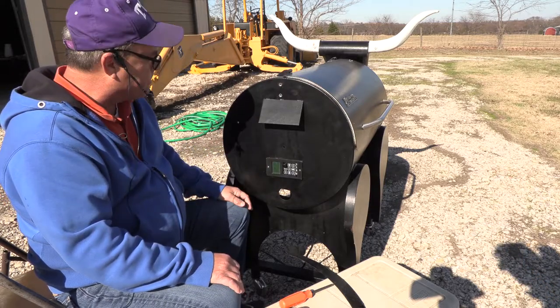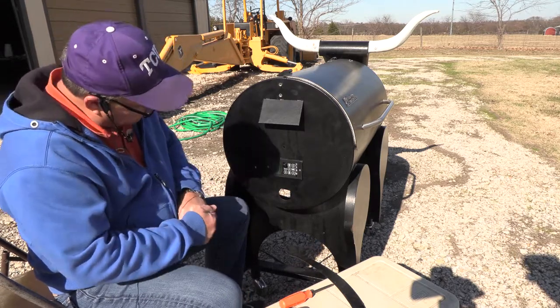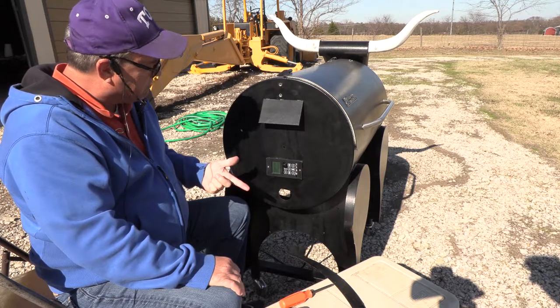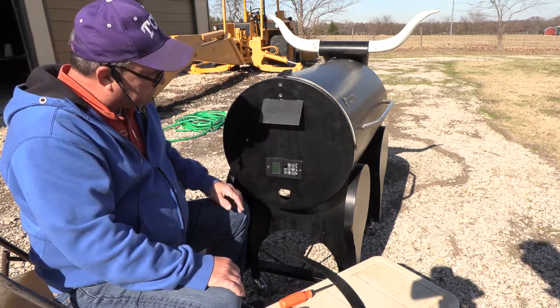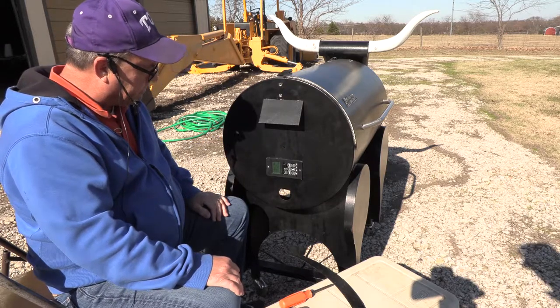Turn it on, whatever temperature you want, and let it rip. Let's give it a few minutes, make sure this thing's going to work okay. I do hear the fan running. We should see some smoke coming out of here pretty soon. There it goes — I see some smoke. I do believe everything is working.